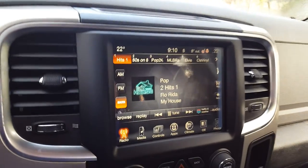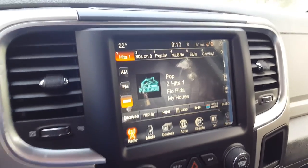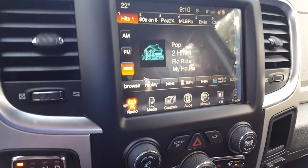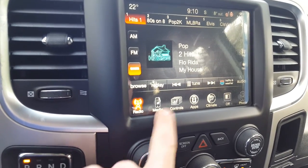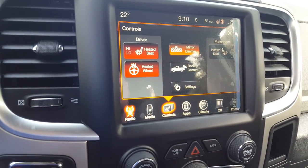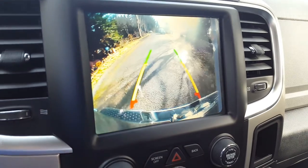The 8.4 inch touchscreen is an upgrade on the Outdoorsman. This one comes with your AM-FM satellite radio. You have USB and auxiliary inputs, a shortcut to heated seats, heated steering wheel, and a backup camera.